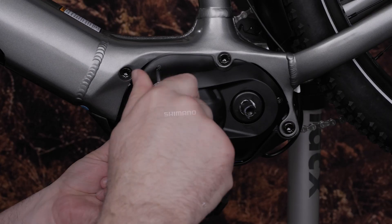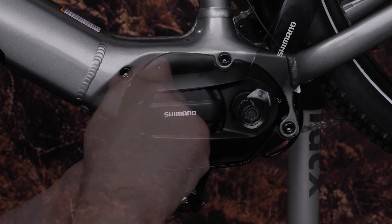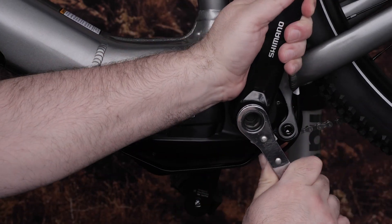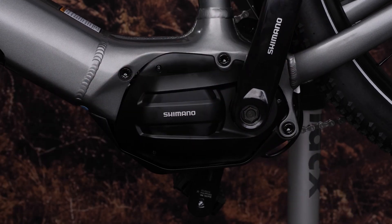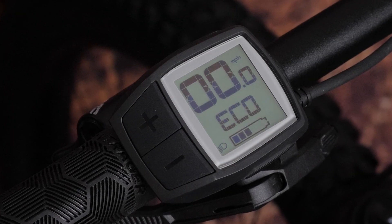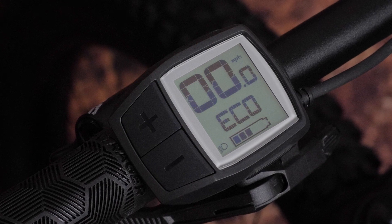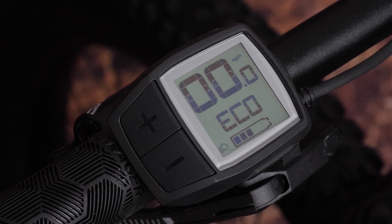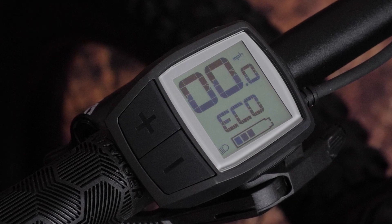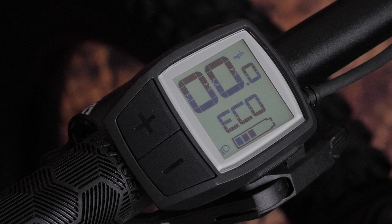Replace the motor cover and make sure all bolts for your cranks and cover are torqued to the manufacturer's specifications. It's important to note that power may not be on to the motor ports by default. You'll need to reference your owner's manual to turn the light port power on if your Varia eBike radar is not receiving power. Once this has been done, you're ready to ride.